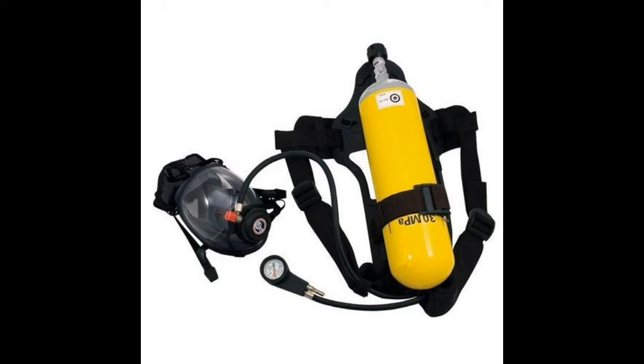Now, the requirements of an SCBA: it must be capable of functioning for at least 30 minutes, and must have at least 1200 liters of free air as per SOLAS — it should not be less than 1200 liters. Automatic regulation of air supply to the wearer up to 85 liters per minute — that is the regulation for the SCBA.